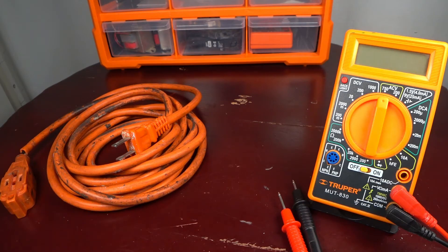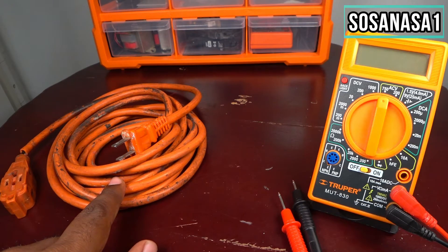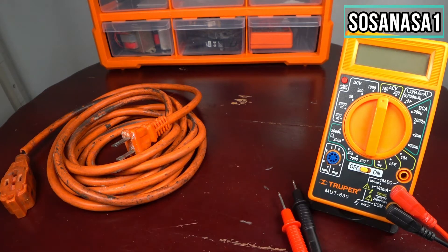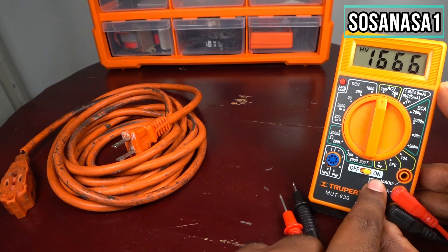Hello, my name is Emmanuel. This is your channel SosaNasa1. Now I will show you how to test an electric extension using this digital multimeter. It is very easy. The first step is very easy — only put this in the on position.